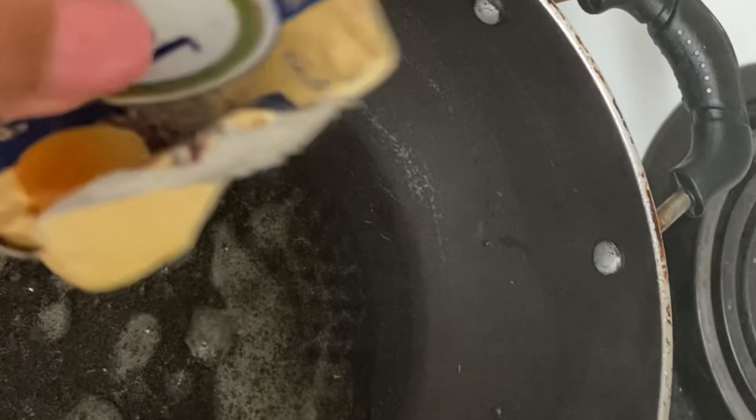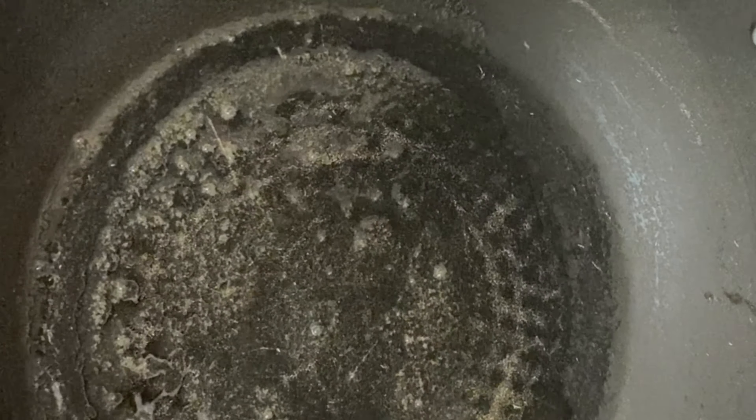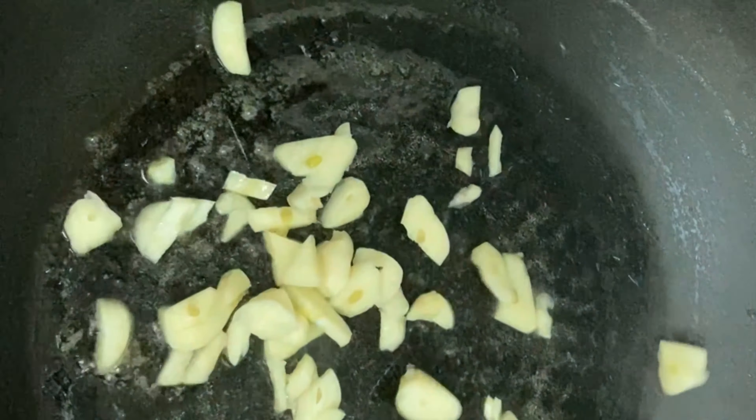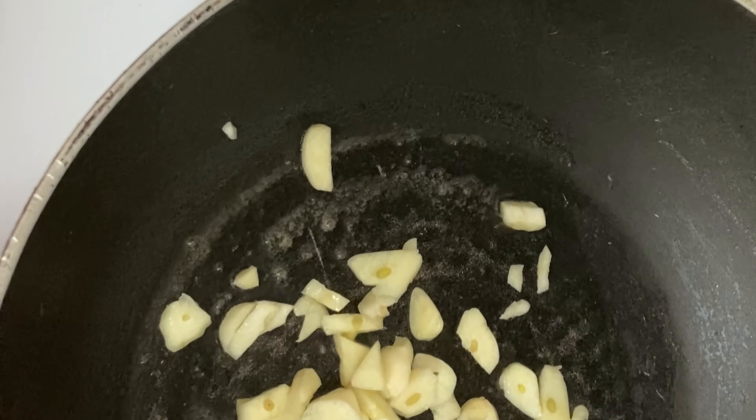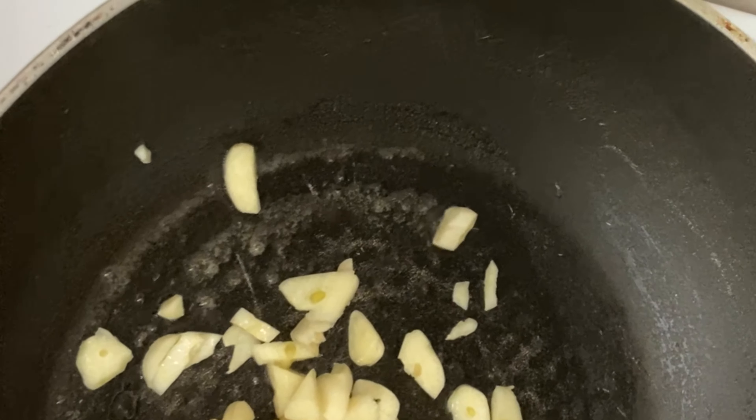Why did you put it in here? I am going to put it in here. I will put it in there. I will put it in here. Now I'm going to put it in this batter. It's the main dish. Now, there's a lot of water.